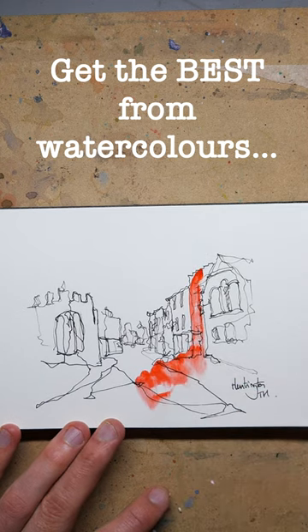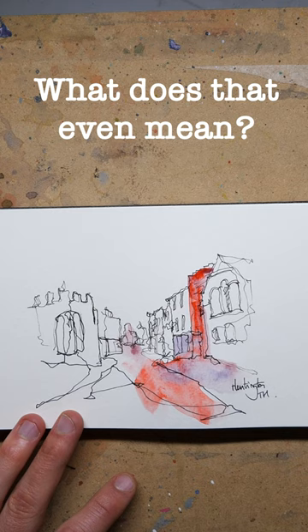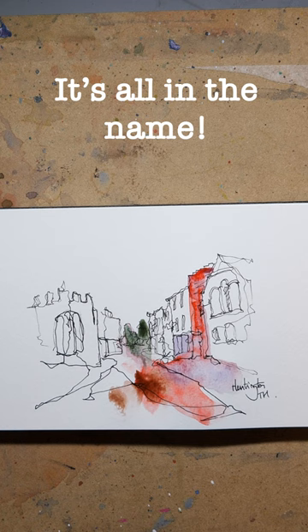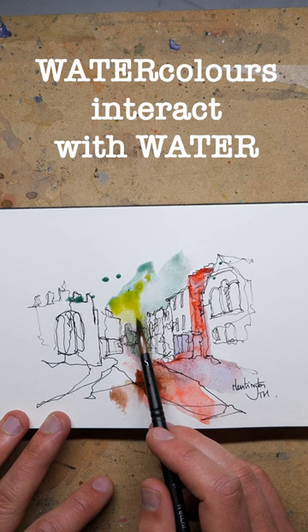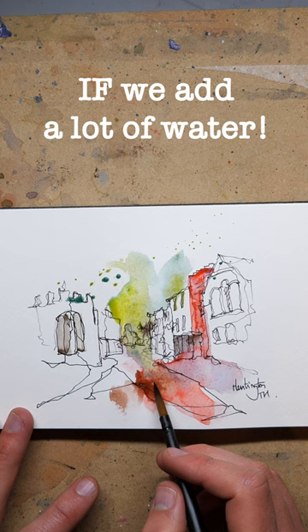There's one easy way to get the best out of your watercolour paints and that is to let the watercolour paints paint themselves. Now what on earth do I mean by that? Well, watercolours are designed to do one thing and the clue is in the name — they're designed to interact and to move with water. So what happens if we paint loose, if we add a lot of water to our page and we let the watercolours do just what they want?